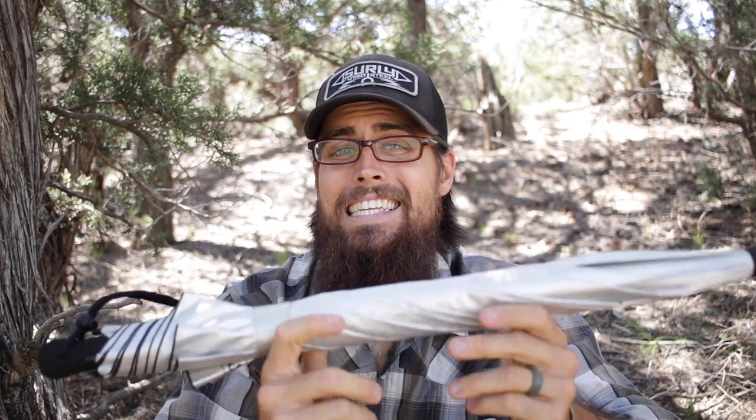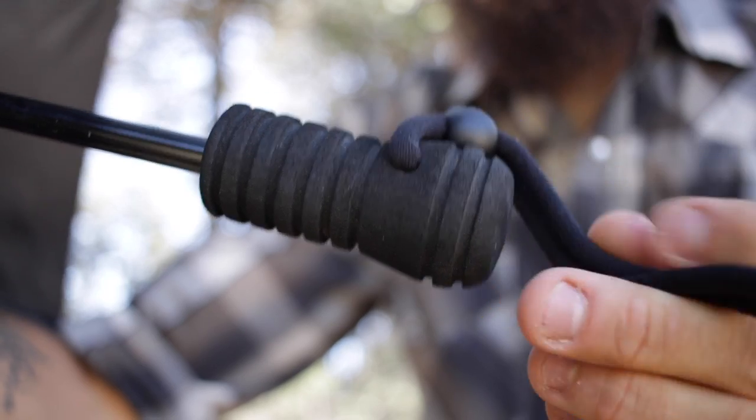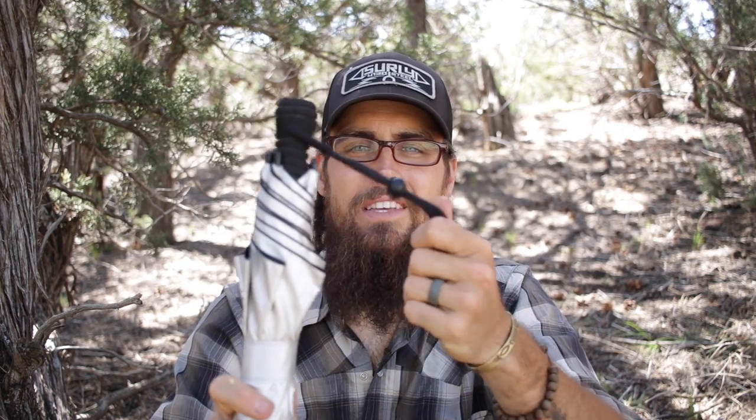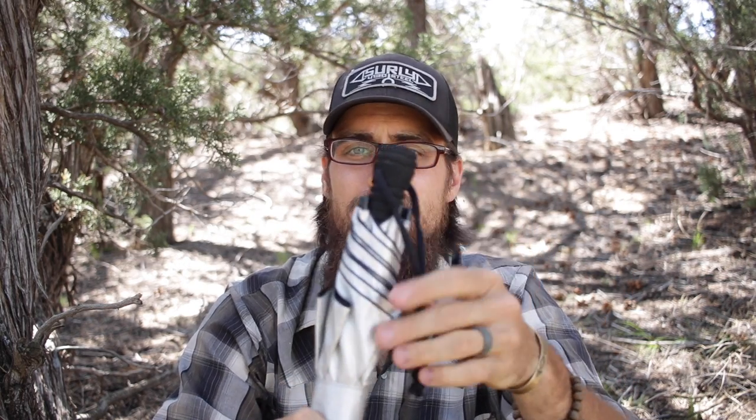There's not really a whole lot I disliked about this umbrella. The only couple things I could say: number one would be this strap. They put this strap on there with this little cinch knob — I didn't really find a use for it, never wrapped it around my hand, never really needed it. I'll probably end up cutting it off because I don't think it's there for a particular reason. It probably could have been left off when they designed it — it's kind of worthless to me since I keep this in the side of my pack, and it just kind of gets in the way.